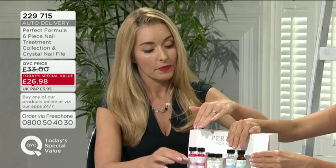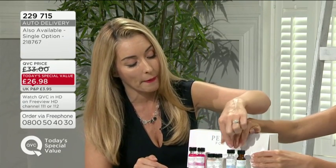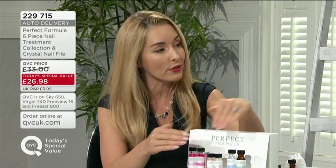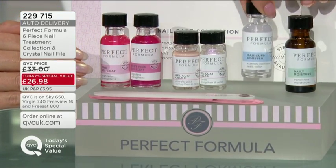These are great if you've got any imperfections. I want to go through it in this format because with those added treatments, we've come up with this because Perfect Formula was all about nail treatments in the beginning. Over time we've added colors to the collection - a lot of people will have bought the TSVs in the past with beautiful colors - but what I want you to do is really get back to the basics to get your nails where you want them to be, maintain them and look after them. We're giving you everything you need in this kit, including this fabulous manicure booster.